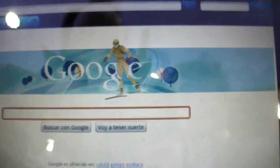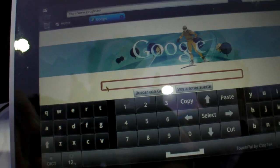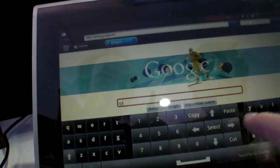Thundersoft has taken Android and customized it. They have a keyboard over here, and you can even type in with both sides.